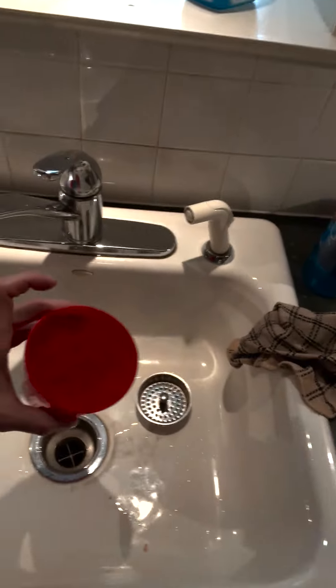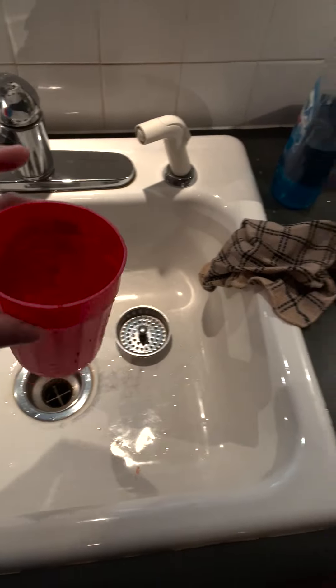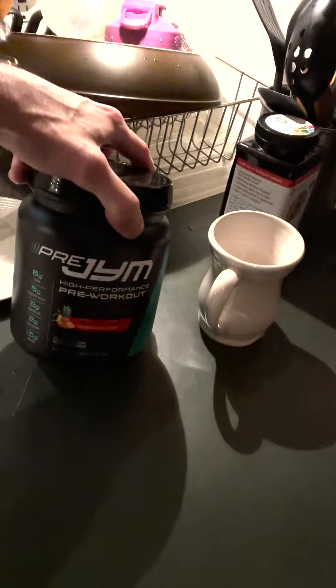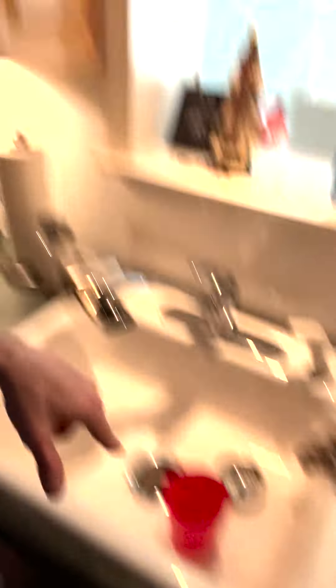I want to show you what I am working on here. This is a red cup. What I do with this cup — this is interesting — it's a pre-gym workout pineapple strawberry drink, and it's delicious. I just drank a ton of it. Now I need to clean this cup.